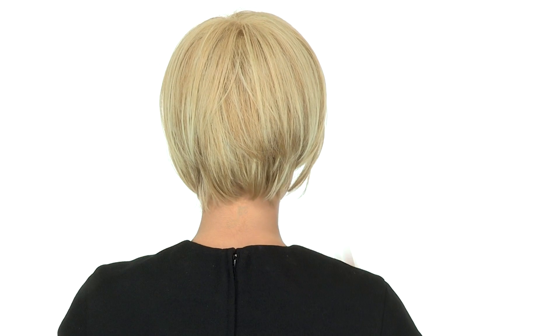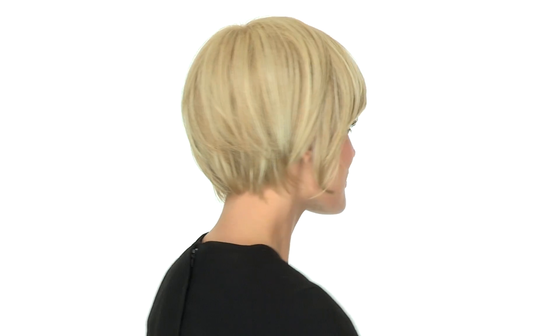It blends in softly and naturally. The cut has a great profile and silhouette, and flatters all face shapes. It comes in a lot of basic colors, and this one is light blonde.